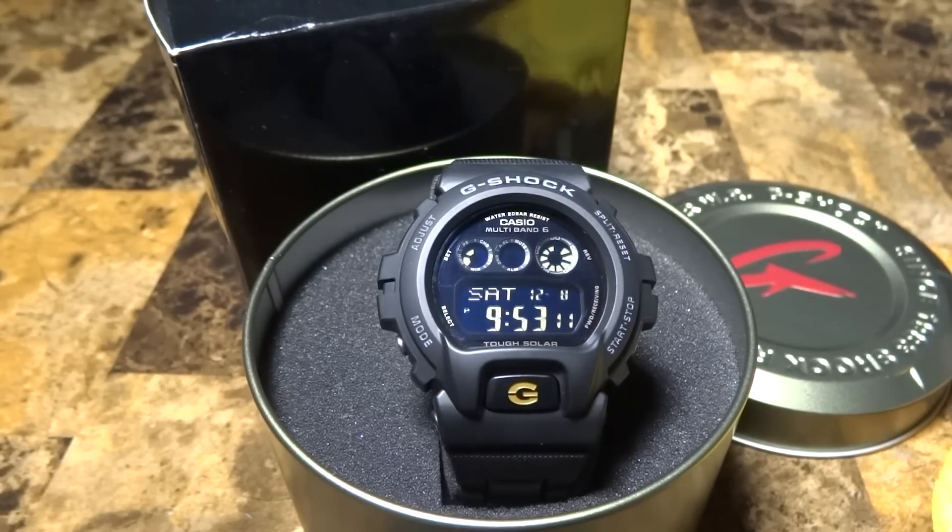Hey guys, what's going on, it's Mike835 again bringing you another G-Shock review and unboxing. If you guys didn't check out my last G-Shock review — I just did the GLS-5500MM, the pink M&M series — go on my channel and check it out. This is my second pickup which I picked up today after work.